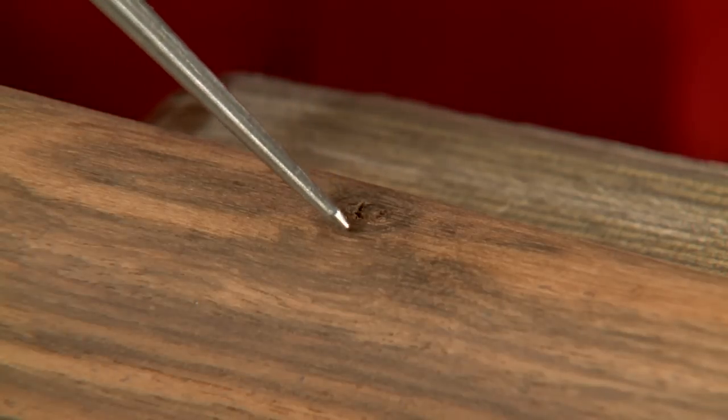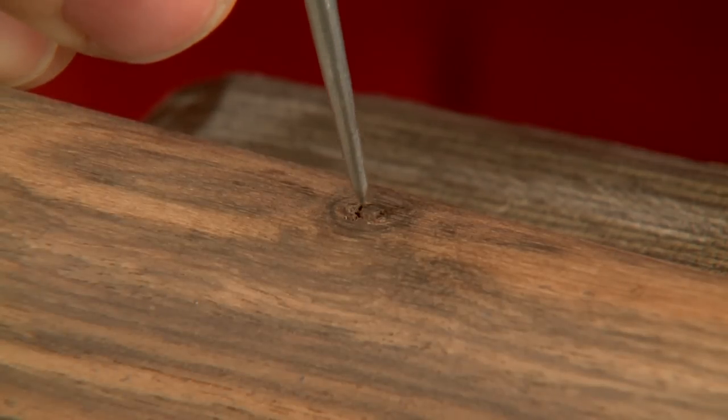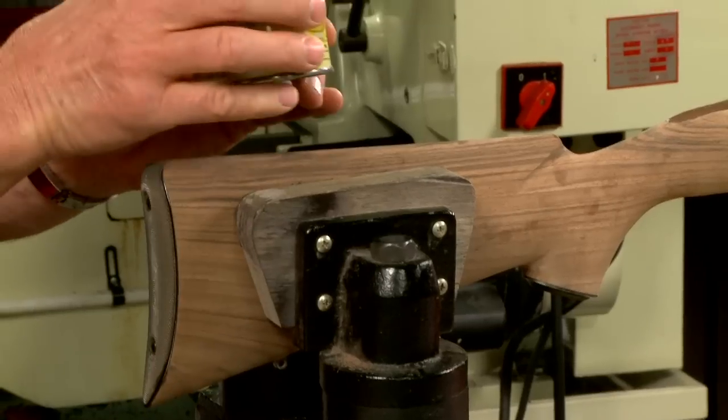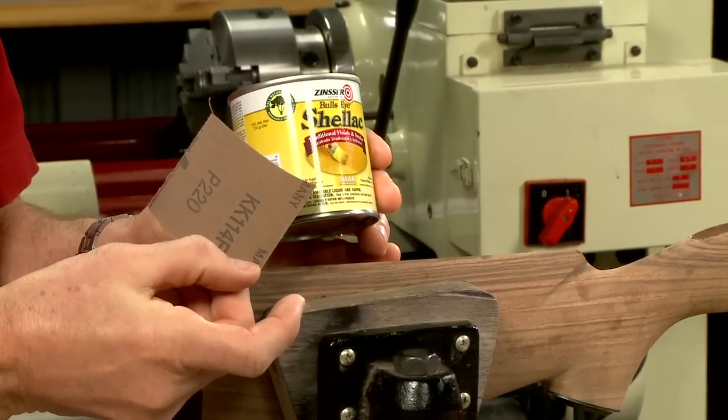This knot needs to be filled before we can begin finishing the stock. It's quite a large void, so I need something other than regular stock filler. Not a problem — we'll use some clear shellac along with a piece of 220 grit sandpaper.